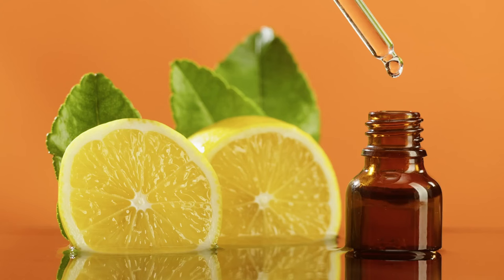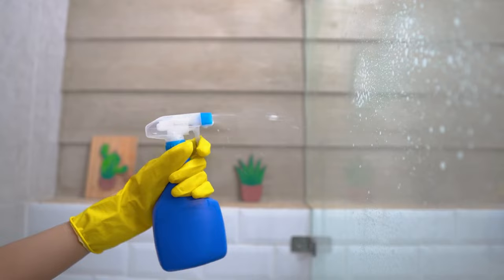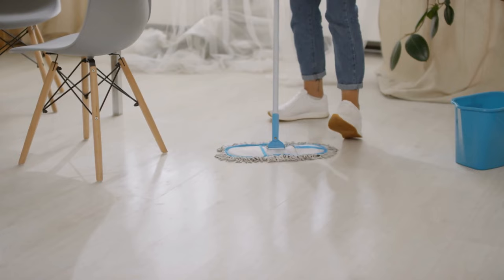To make a deterrent spray, simply mix a few drops of lemon or orange essential oil with some water and add it to a spray bottle. Apply the solution anywhere you've seen roaches or noticed signs of their presence. Adding citrus essential oils to your mop solution is another way to benefit from their power — you'll spread the scent across the entire floor, making it unappealing for the pests.